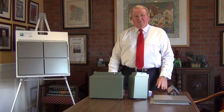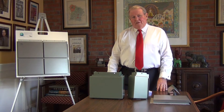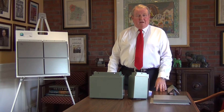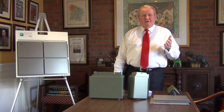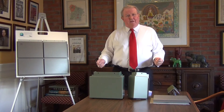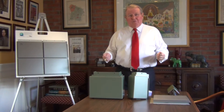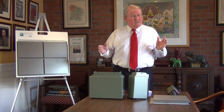Dry Design is a pressure equalized rain screen system. What's different about Dry Design from many other systems is it's fully tested to ASTM and DADE standards — so you've got a fully tested system. Another thing that's really interesting about Dry Design is all of the panels are made out of 100% metal, so it's 100% recyclable. You don't have any of the problems with plastic cores or wood cores that make it impossible to recycle the product. It's 100% recyclable.